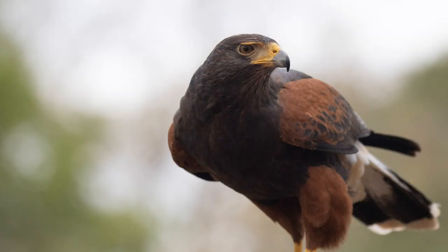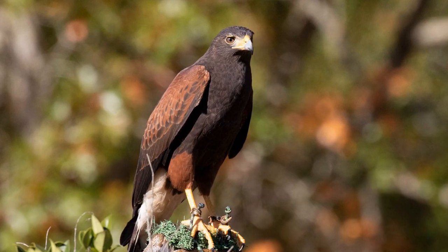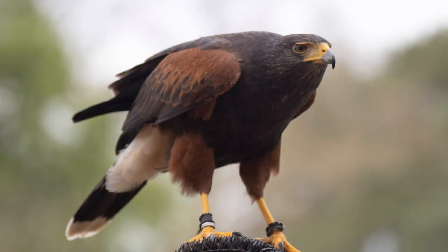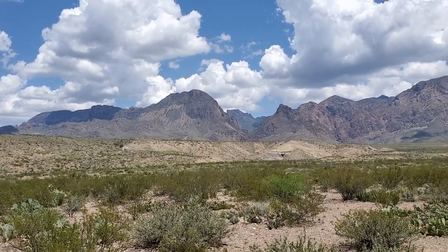Recently I had a really cool opportunity to photograph a number of different birds of prey. One of them is called a Harris Hawk, or Harris's Hawk, and as soon as I saw it I fell in love with the coloration of the plumage and the intensity of the animal. I decided I really wanted to get it into a painting, so I decided to do a hero shot of a Harris Hawk.